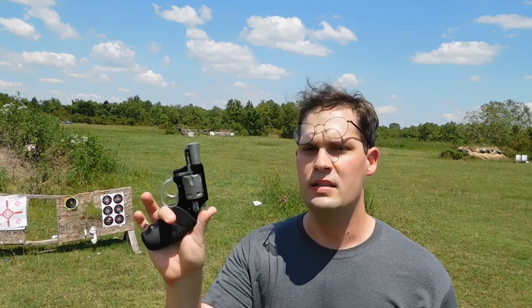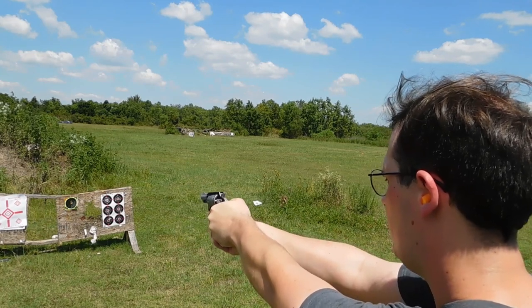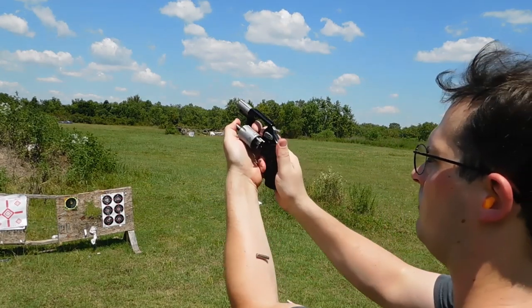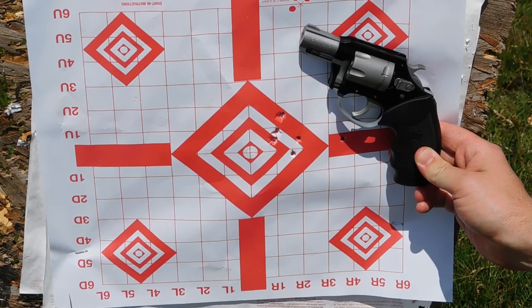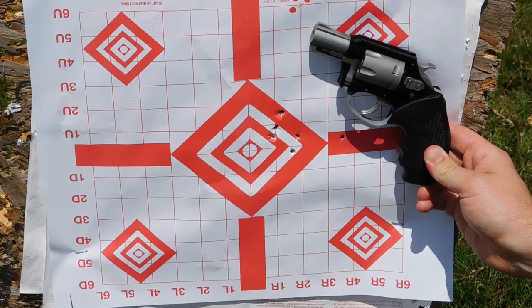Alright guys, we're loaded up with some CCI Maxi Mags, 30 grain HP Plus V hollow points — really hot stuff. These little short barrel revolvers are really designed for up-close-and-personal self-defense, so we have a little target at 7 yards. Let's put this little guy on paper, double action. Alright, as you can see, the accuracy is no problem. I tried the lighter 30 grain rounds and you see 1, 2, 3, 4, 5, 6 — about a 2-inch group from 7 yards firing kind of fast. That's not bad.